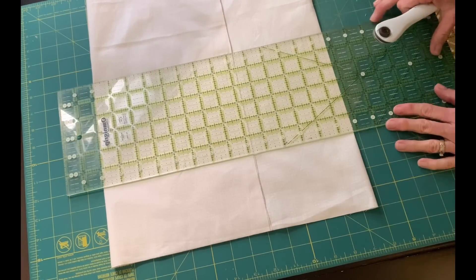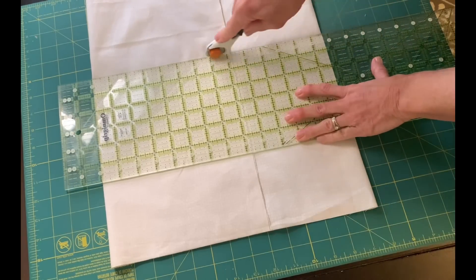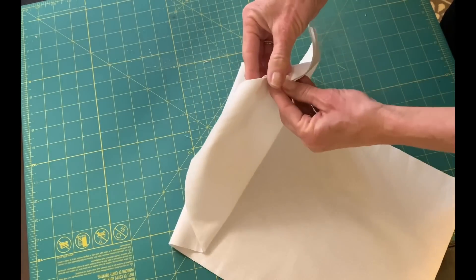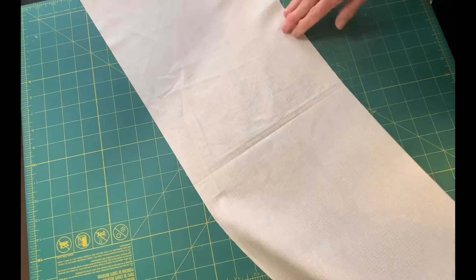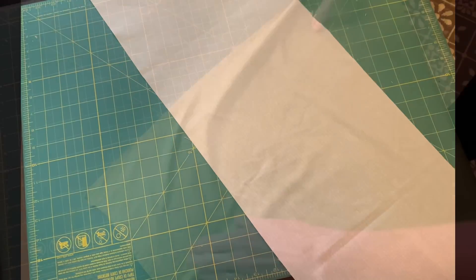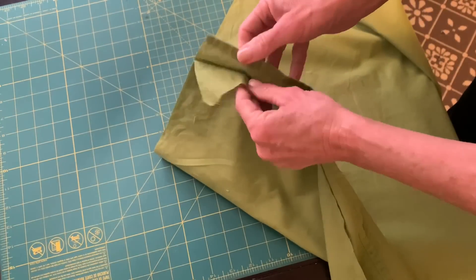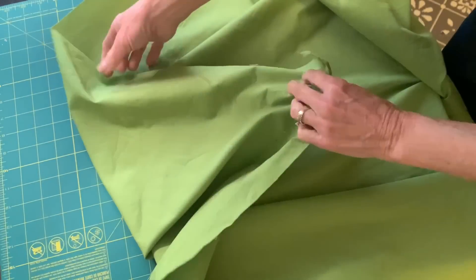To begin this quilt, I cut columns that were the width of fabric. I cut each column 10 inches wide. After cutting four columns, or background pieces, of that white fabric, I needed to make some vines for my leaves here.